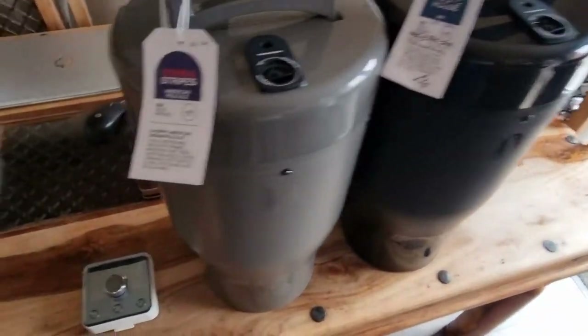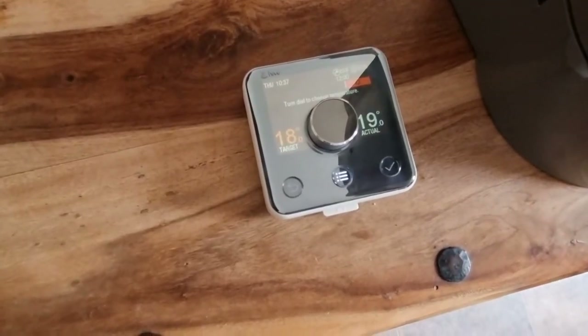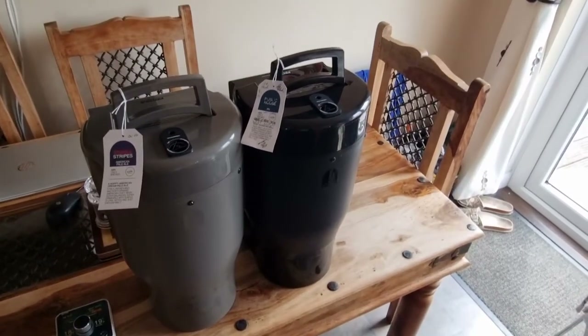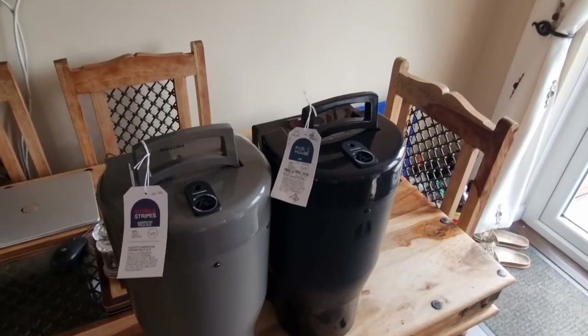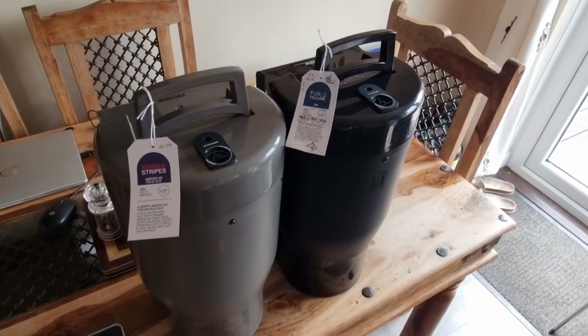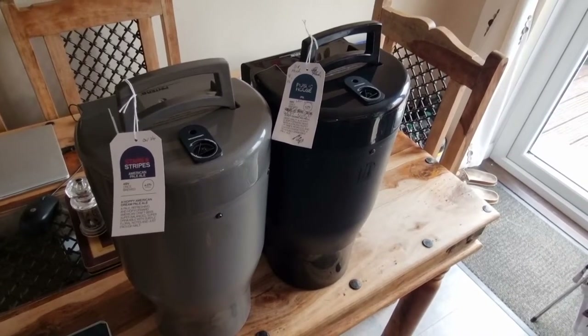Then I'm going to tap them both and try them both to see what the difference is. I like to brew in the kitchen, so it's been sitting at 19 degrees. I've looked at the weather forecast for tonight and it's going to get down to a very chilly three degrees outside, which is just perfect for cold crashing.